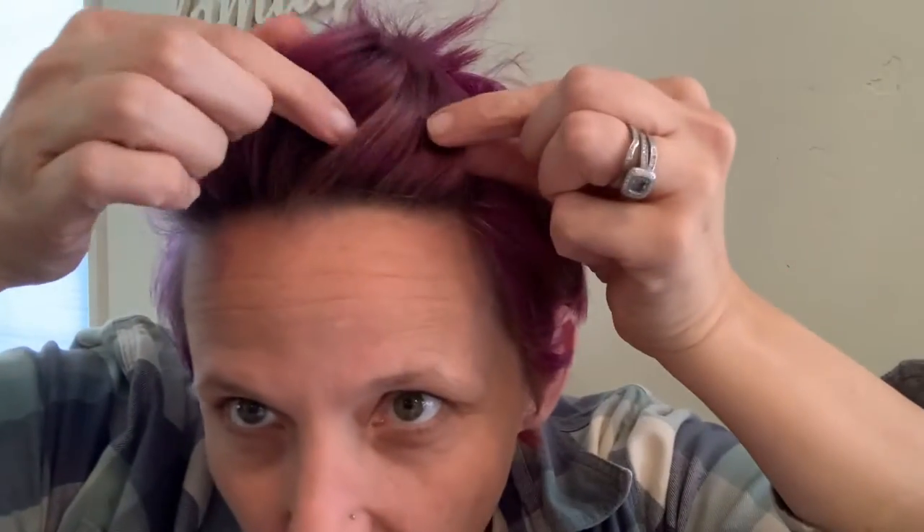Hey guys! So today I'm here to talk to you about hair tinsel. Do you see that little beautiful shimmer in my hair? So I used to get hair tinsel all the time in my 20s. I thought it was so much fun and newsflash, I was right — it was fun and it still is.